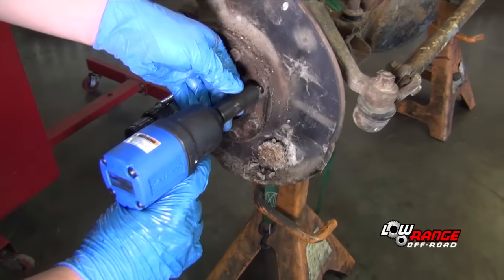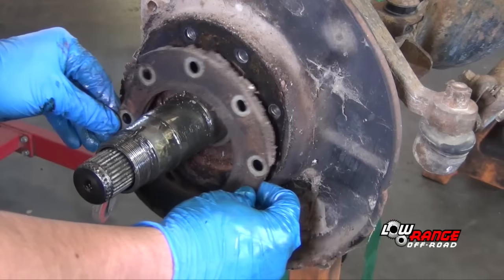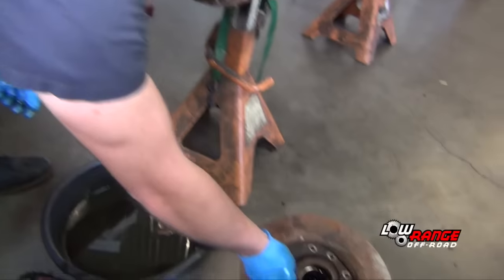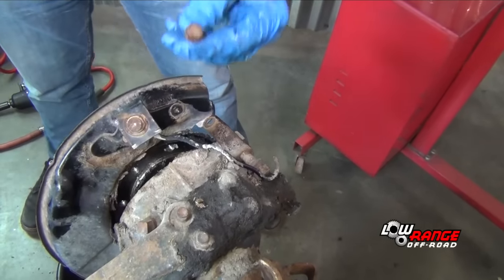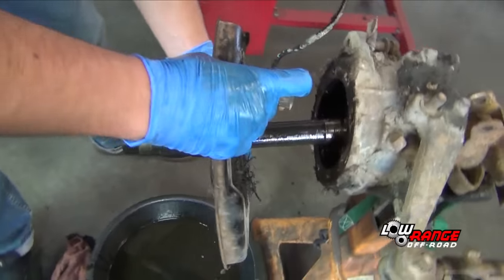Remove the spindle bolts using a 14mm socket. Remove the spindle retainer plate. Disconnect the backing plate brace. Remove the spindle assembly and set it aside.